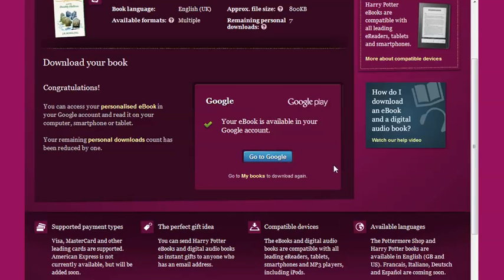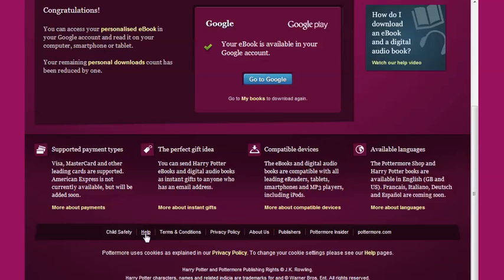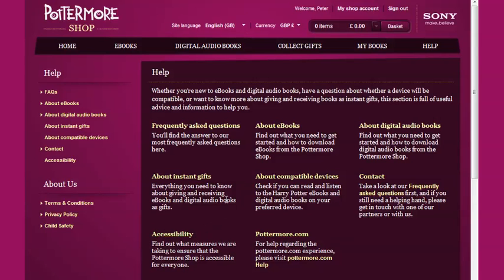If you have any further questions about how to access your purchase on your device, then the chances are they're covered in the Help section of the Pottermore Shop, where you'll find a comprehensive collection of frequently asked questions designed to make your experience easier and more pleasurable.